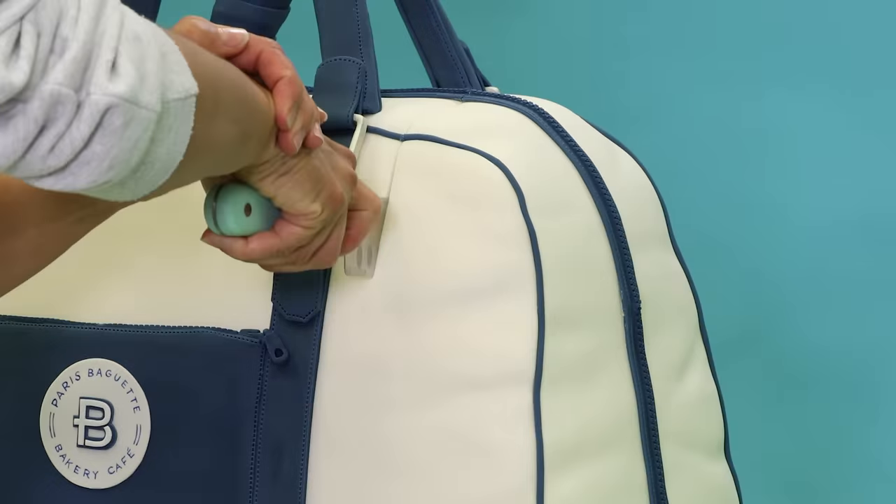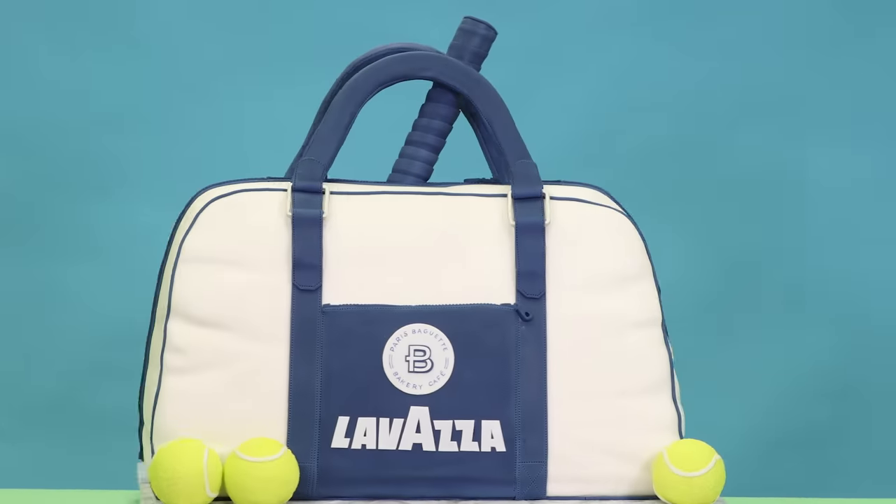Now do a serve. I only know how to serve cakes. Forget it, I'm not leaving caking for tennis. It's not my thing. Cake is my bag. See what I did there? So instead of going to a tennis court, I'm just going to make a tennis bag.